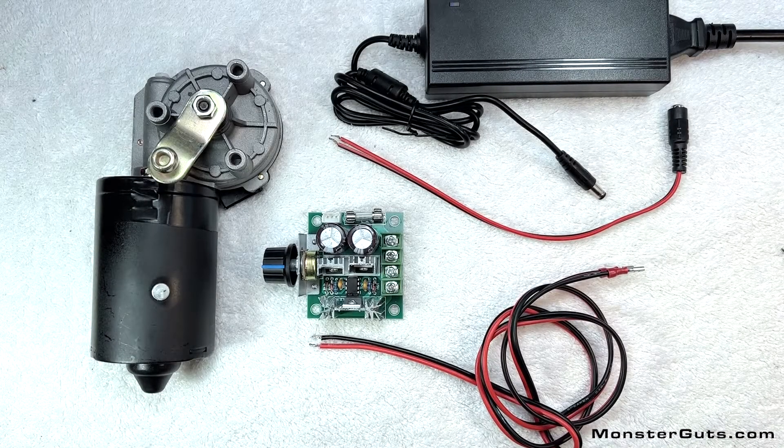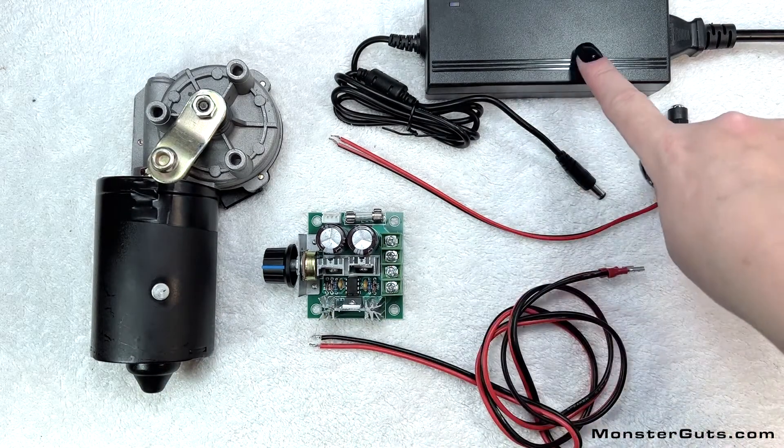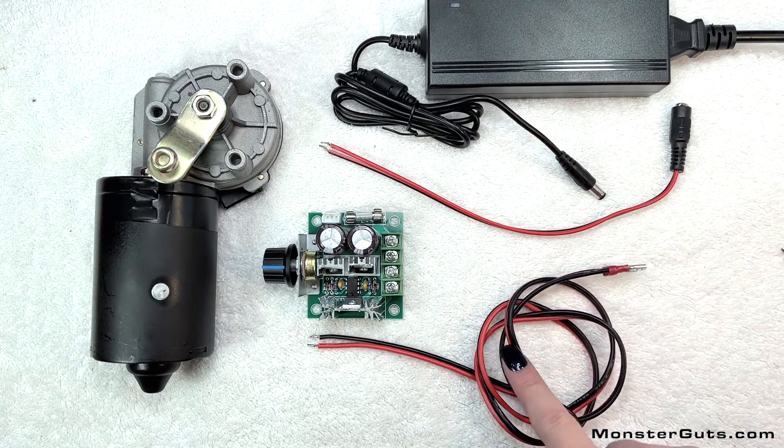This is the Monster Guts Monster Prop Power Pack. It includes your motor, speed controller, power supply, quick connect to the power supply, and quick connect to the motor.